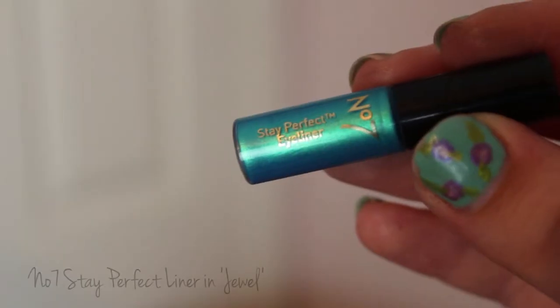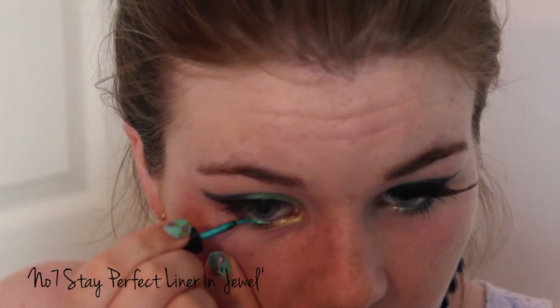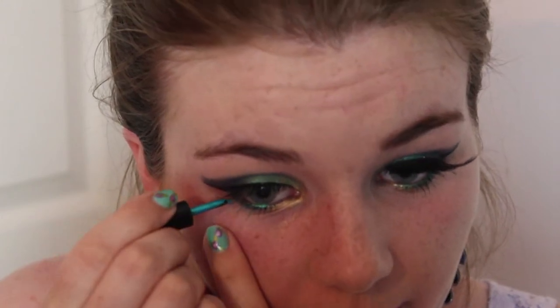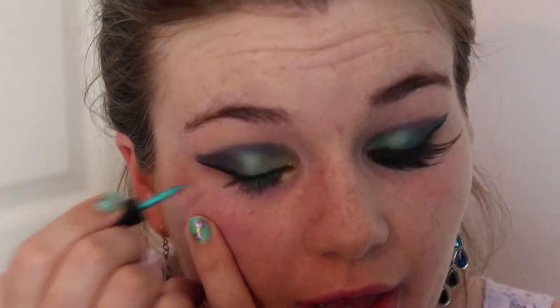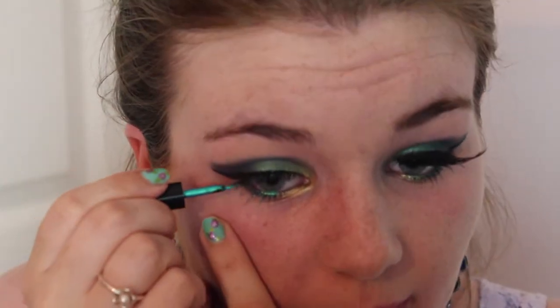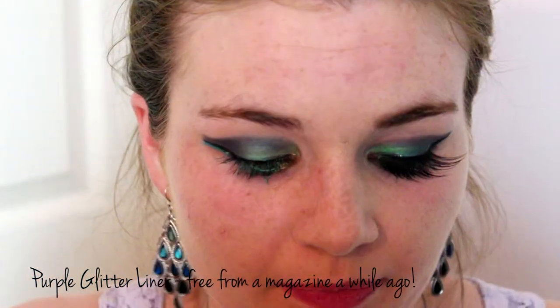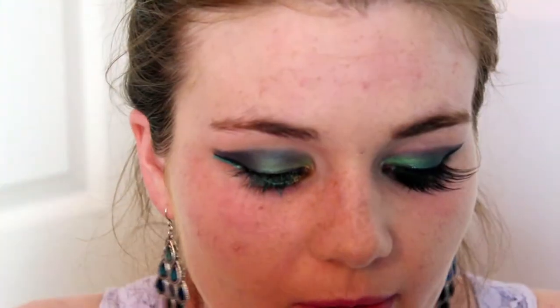I'm going to take this turquoise liquid liner and just trace underneath my lower lash line. If you don't have a coloured liner you can just use that turquoise eyeshadow from the middle section instead. Next I'm using a purple glitter liner, following just above where I put my black liner along the whole line. So we've got three lines going on now — black in the middle with purple and turquoise either side. This incorporates all the colours together in quite a fun way.